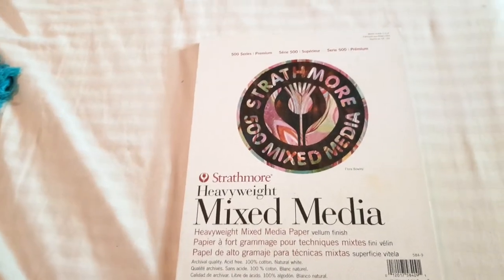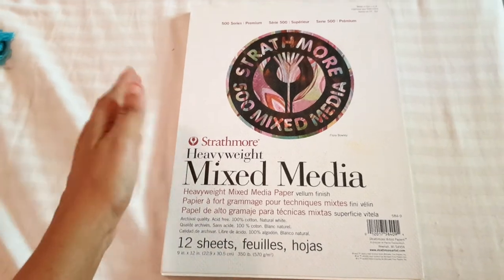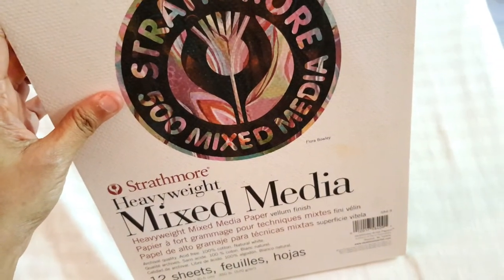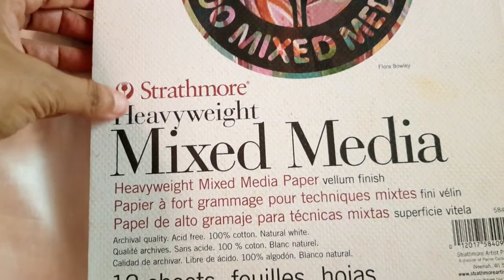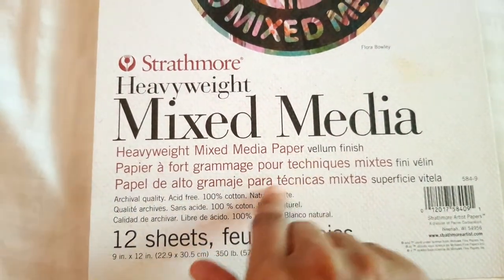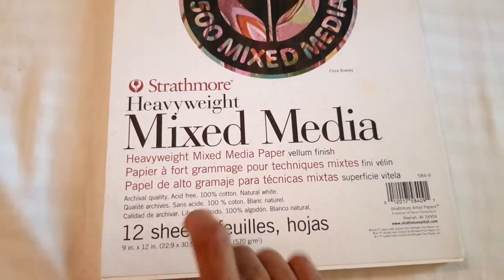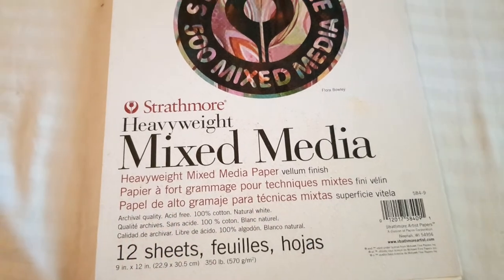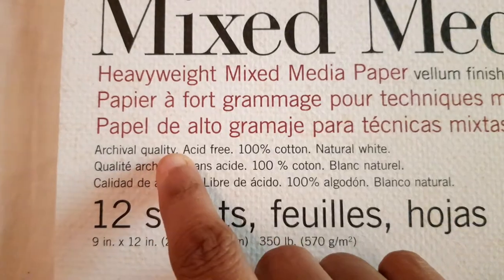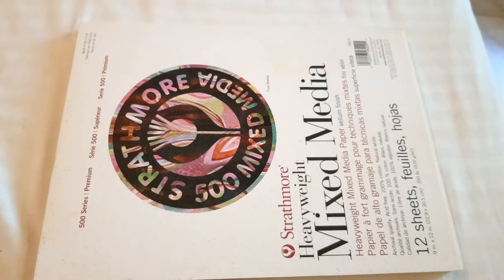Next I have my most expensive, thickest, heaviest, and possibly best paper to date — the Strathmore 500 Series mixed media paper. I really like mixed media paper because it tends to be very thick and works really well with multiple mediums. It's 500 GSM — the heaviest I've owned so far. All other papers in this video are 300 GSM, but this one is 500 GSM. It has 12 sheets, is 100% cotton, natural white, and archival. The size is 9 by 12.